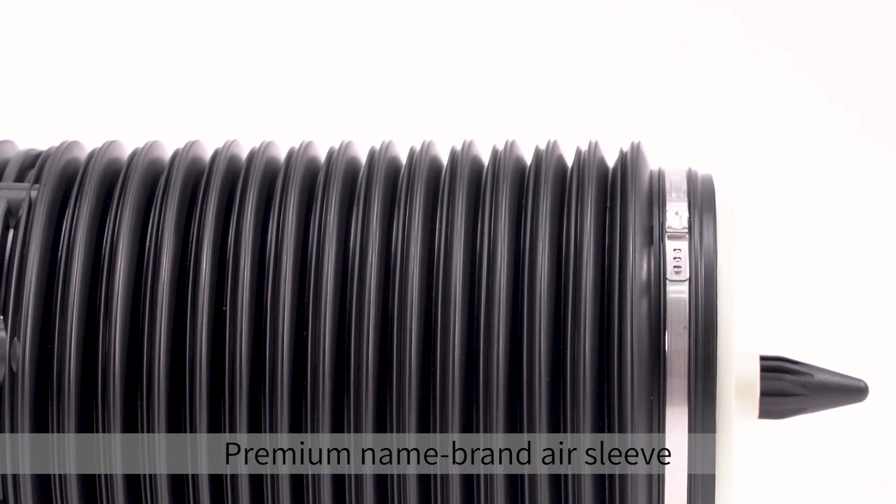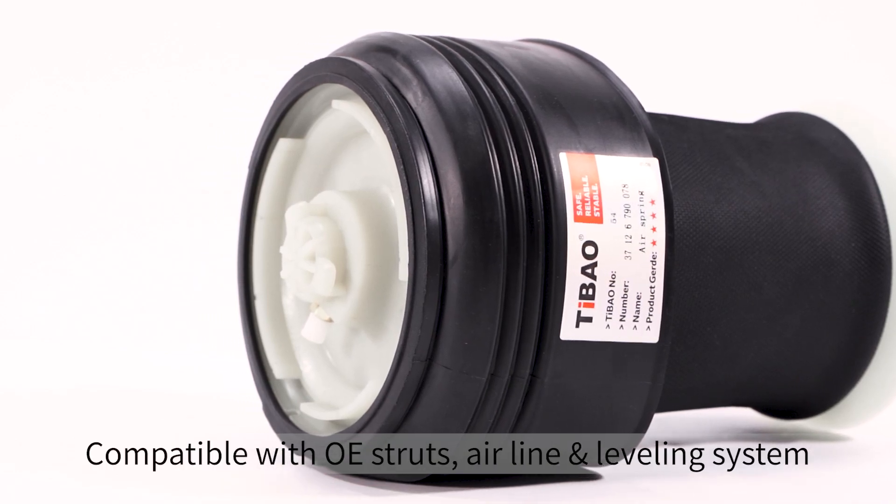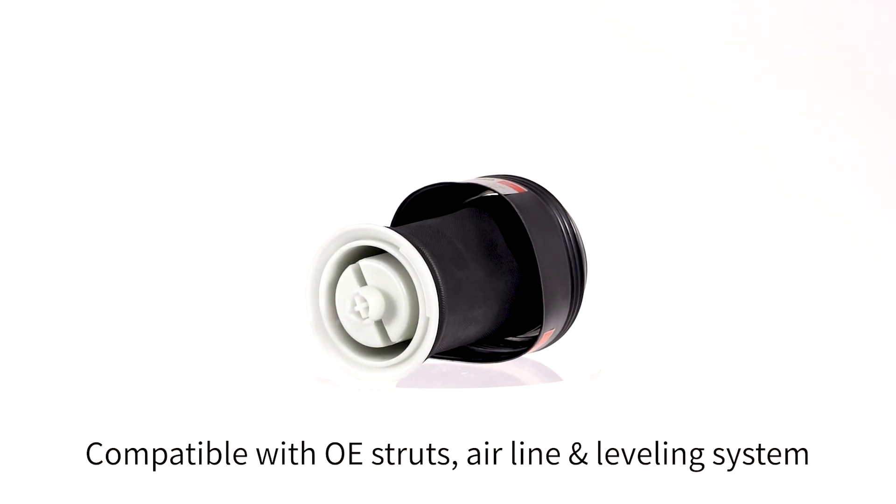The T-bone air springs feature a premium name brand air sleeve for faster, easier installation. Compatible with all struts and equipped with an airline leveling system.